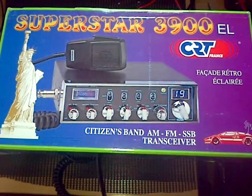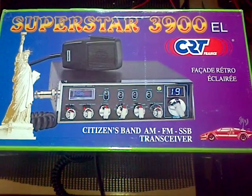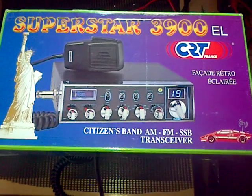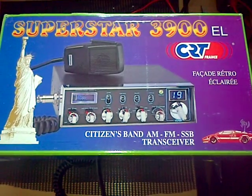It's a Superstar 3900EL. This is not yet modified in any shape or form. It's 40 channels, AM/FM upper and lower side band, on the Euro spec — so you can probably hear it in the background with the squelch breaking.